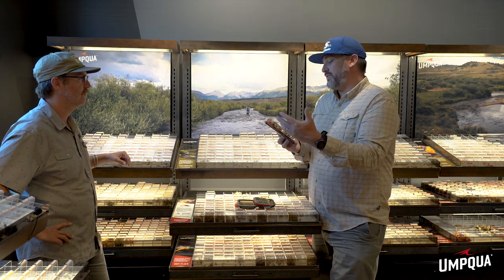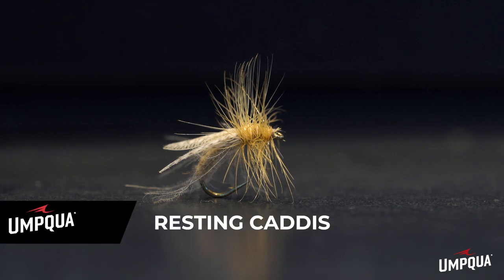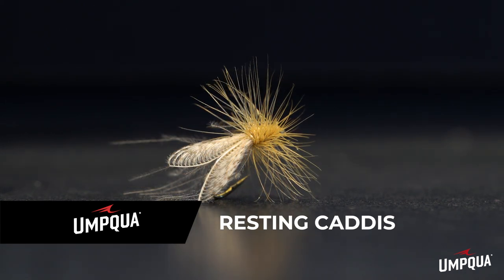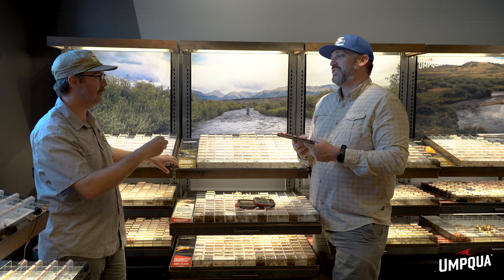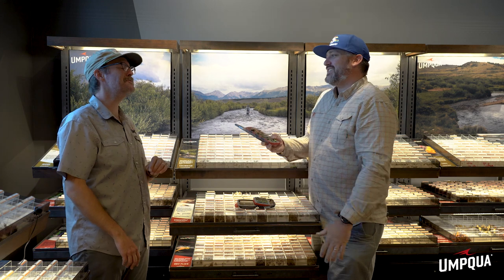Another pattern, more for the technical flat-water caddis situations, is Alec Gerbeck's Resting Caddis. It's super buggy, has a lot of refined elements to it — a cool Wally wing with some CDC fibers tickling the water. It looks super realistic, which is what you need in really flat-water technical situations. It's great if you're fishing a single dry or even a double dry to a riser downstream, throwing that reach cast.